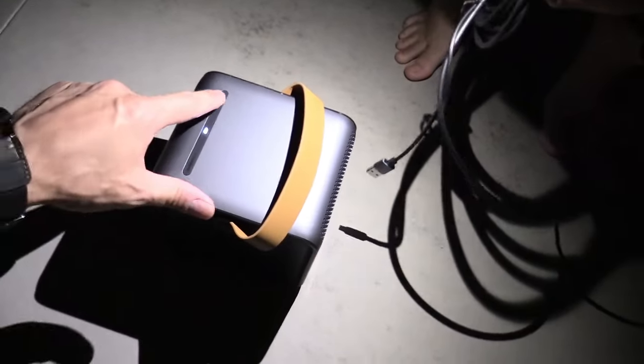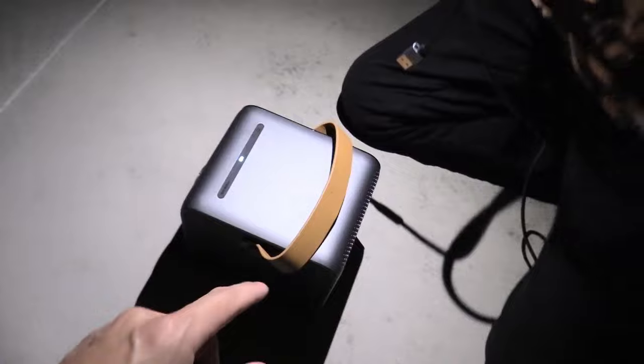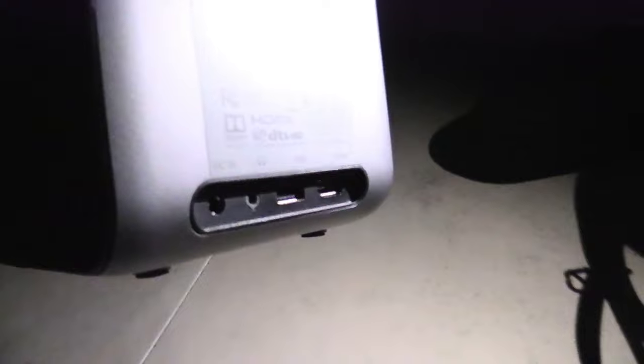Next we're going to plug it into this projector. This is a portable projector that you can take on camping trips, which is really cool. It has a built-in battery pack that lasts up to three hours of movie time. So let's go ahead and try it out — we're going to go outside and try it out on his Samsung S9 phone. My son just turned it on. There's an LED status light letting you know it's on. We're going to plug it into one of these ports in the back — there's USB and HDMI port right here.